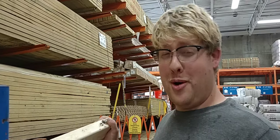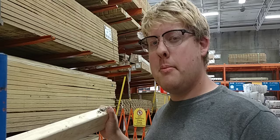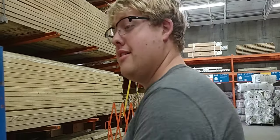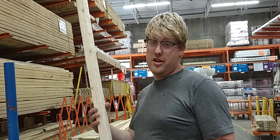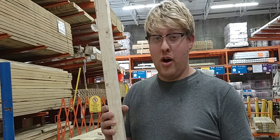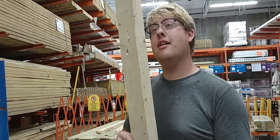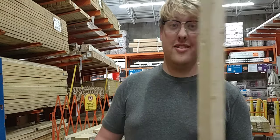Hey guys, here's another Joe on location at his favorite place, Home Depot. I decided I'm going to make a bow out of the most crooked 2x4 I can find. It's already curved for me. We're going to do a lamination, cut this all up and glue it back together with some fiberglass. We're going to see how long it will last — it's pine. Finally found a use for these crooked 2x4s. Let's get to it.